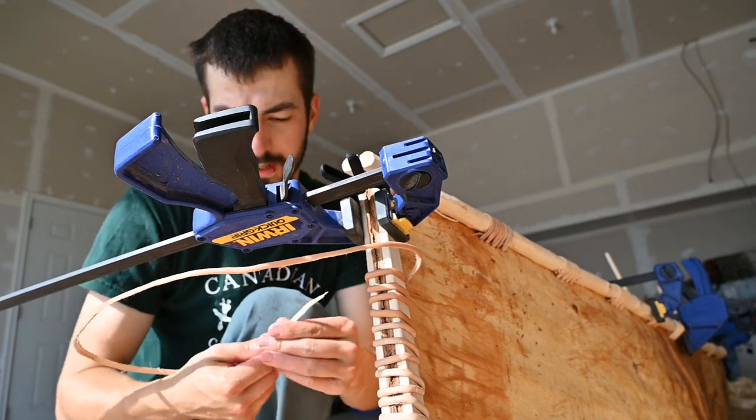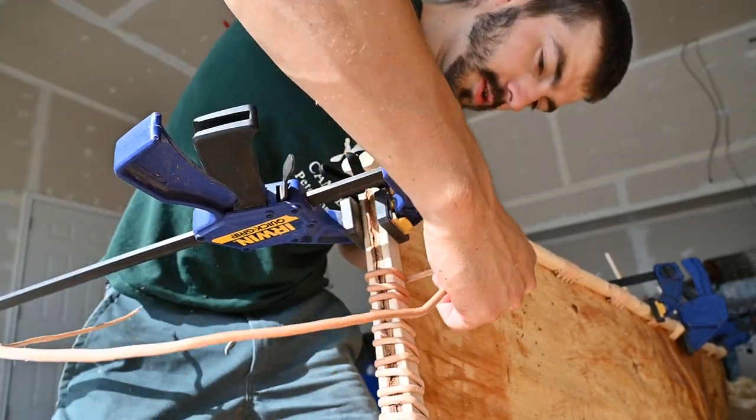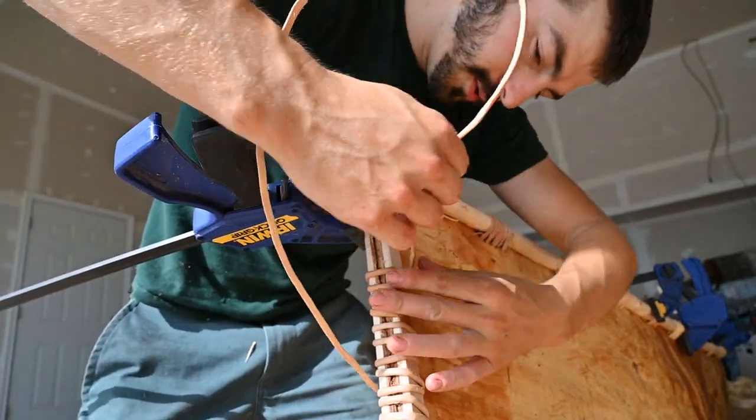We're getting there, we're getting there. Slowly but surely - started off a new root.